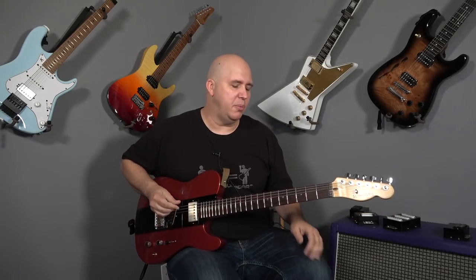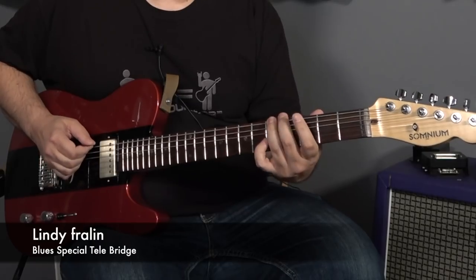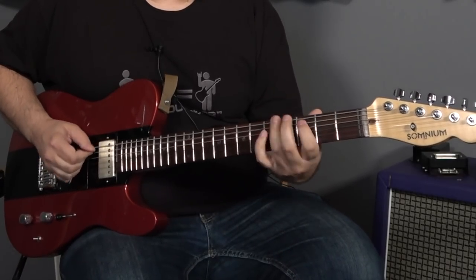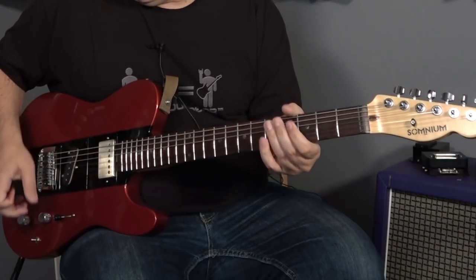Let's start with the bridge on the Telecaster pickup. I'm going to show you why you may want this. Here is the volume full forward. Now let's turn that volume knob about 40% back.